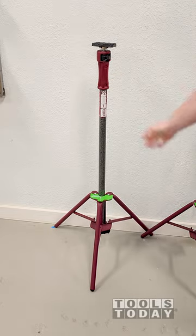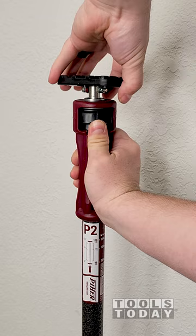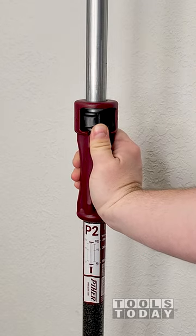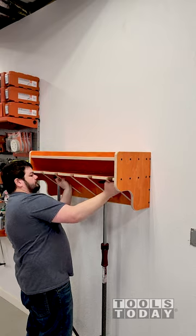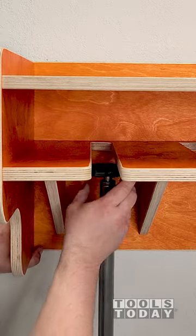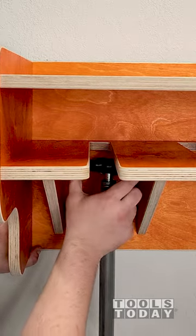Using the Pure Multiprop and Tripod to assist with installing this clamp rack. The height is easily adjusted with the release to bring it up quickly. I put the clamp rack in place on the multiprops and dial in the height to line it up with my mark on the wall.